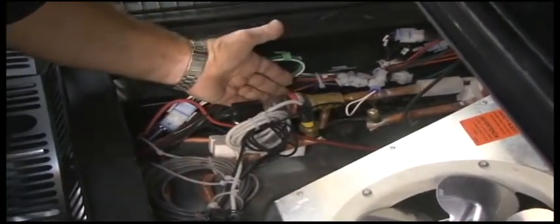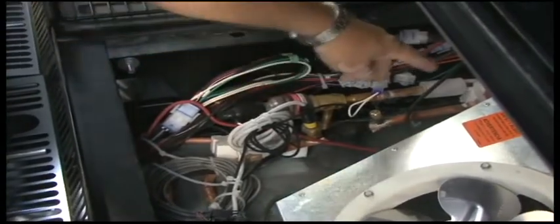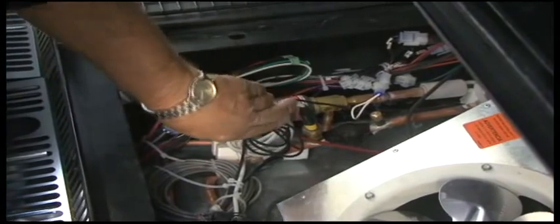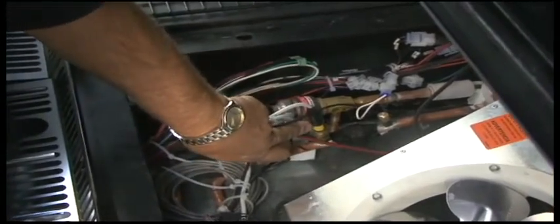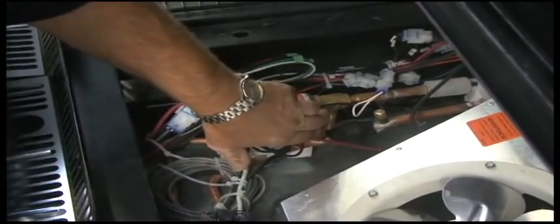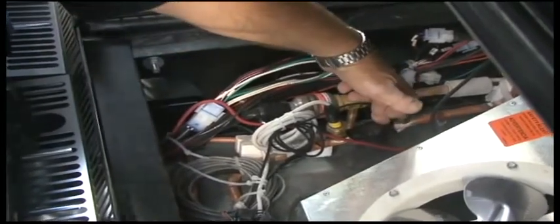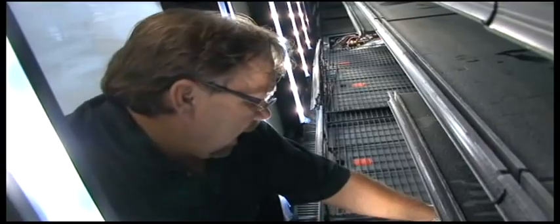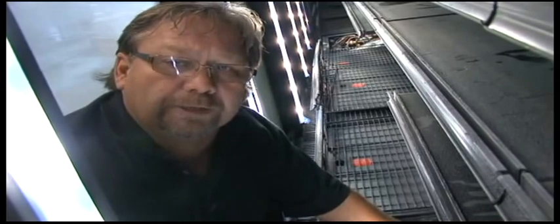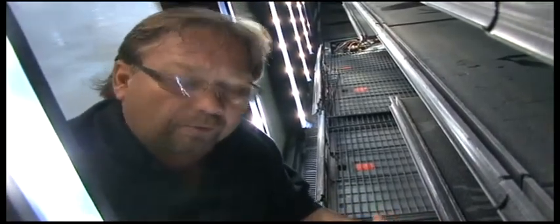Next, we have our temperature probe located here on the suction line. We also have our pressure transducer next to the suction line. The temperature probe is located on the suction line returning from, leaving the coil going back to the expansion valve — we're going to look at the suction temperature here. Then we have the pressure transducer, which is a 0 to 500 PSIG unit. We're using 0 to 500 because this is a CO2 system and the suction pressure runs around the 200 pound range.